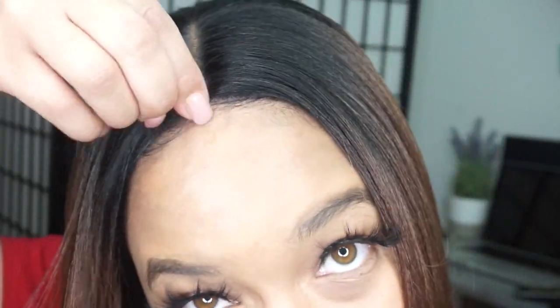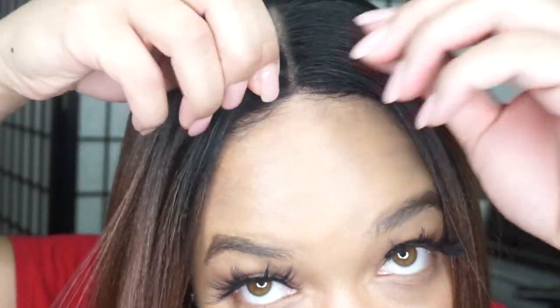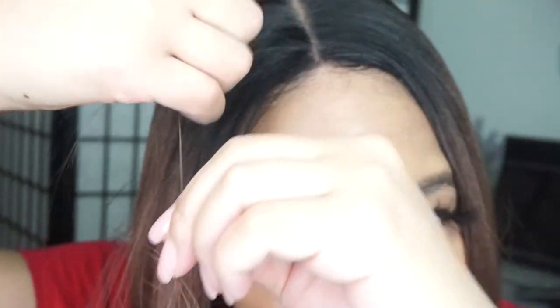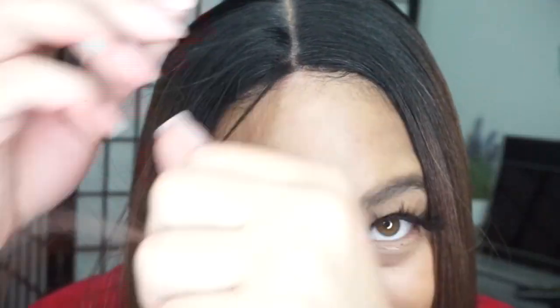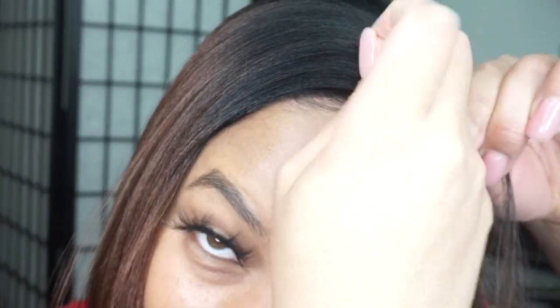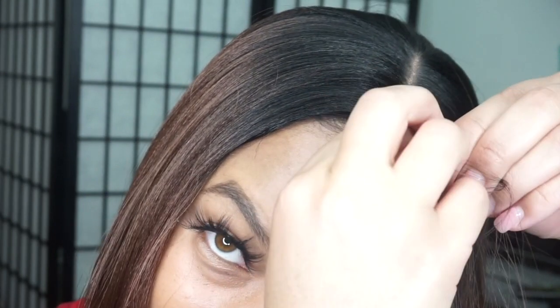I might have to pluck a little bit of the front out just to get a little more space. With this entryway, I'm just taking a couple strands off one side at a time to get the beginning part of my wig lace to be a tad bit flatter.